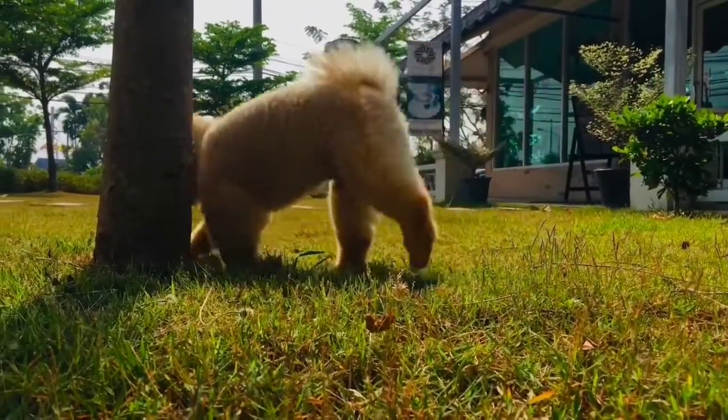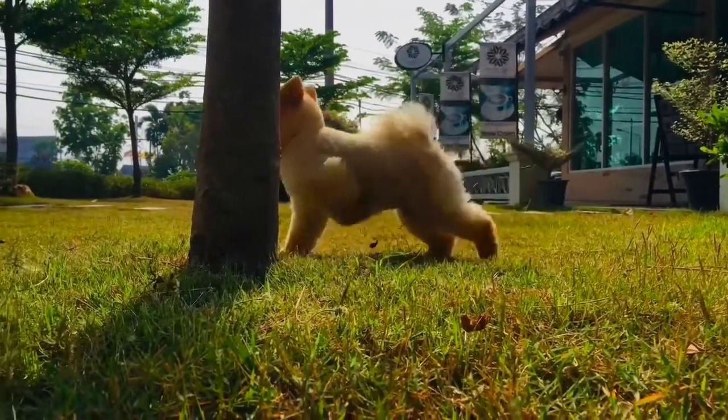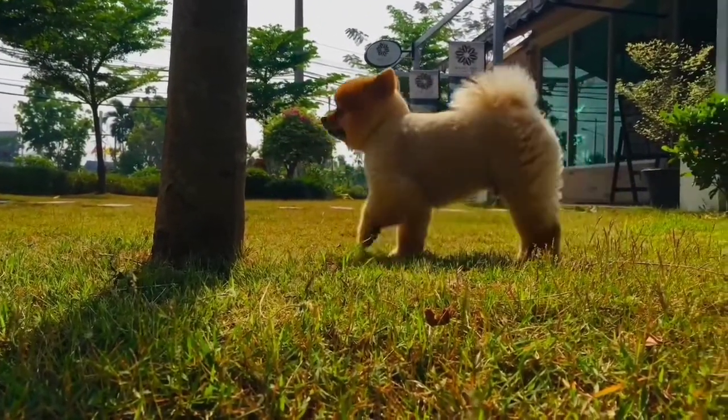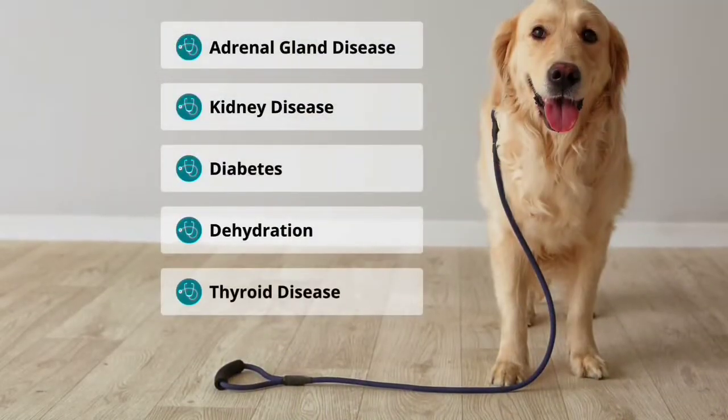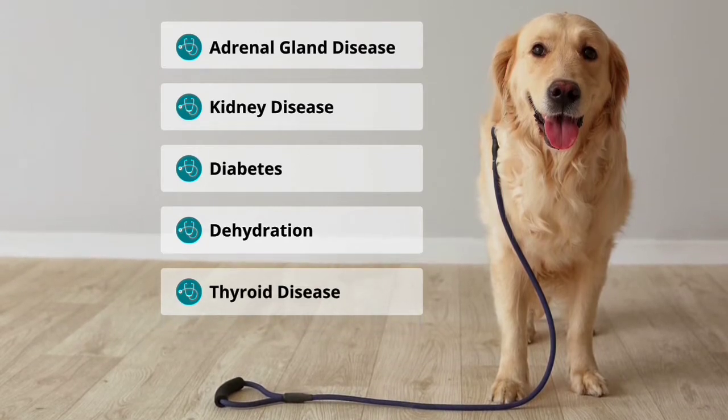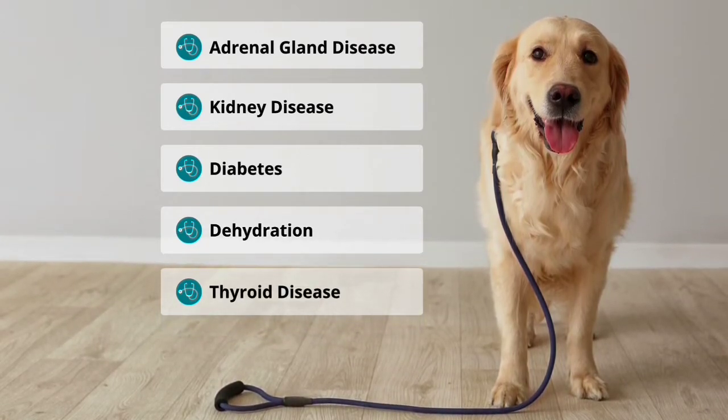If the USG is too high, it can mean that not enough water is being eliminated through the urine. If the USG is too low, it can mean the body is losing too much water through the urine. If the USG is abnormal, it may indicate that your pet is suffering from a medical condition.